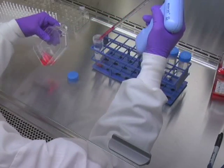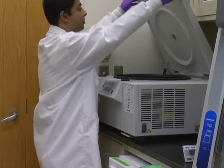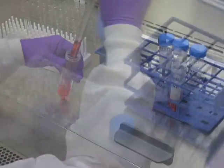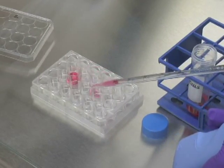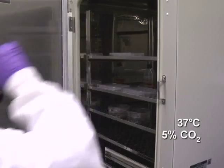Now collect the pre-activated CD34-positive cells by centrifugation and re-suspend the cells in fresh complete IMDM medium supplemented with cytokines. Aliquot 0.15 million CD34-positive cells into each of the virus-coated wells and incubate in a humidified 37 degrees Celsius incubator with 5% carbon dioxide for 2 days.